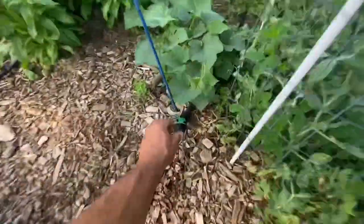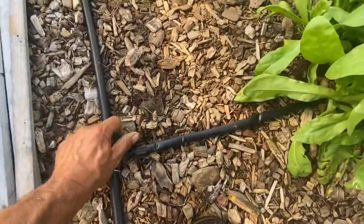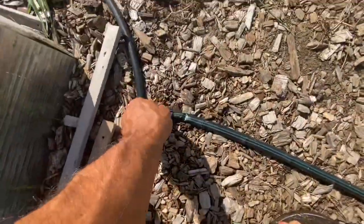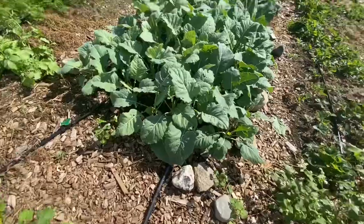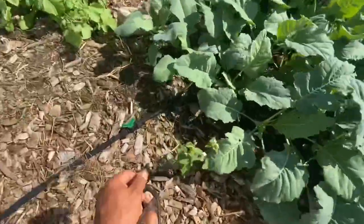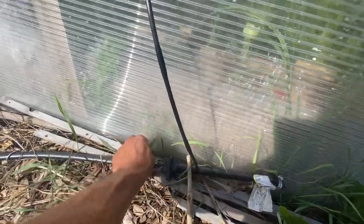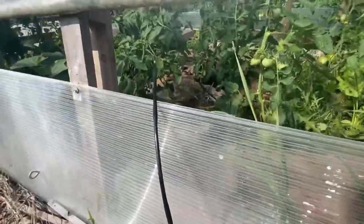I want to fertilize two zones in particular, which are the fall kohlrabi. I'm done feeding the potatoes, done feeding this perennial bed — that's done for the year. This is the squash zone; I don't need to feed that anymore. This late in the year we're only feeding very selective things. The fall kohlrabi is already on. These carrots are doing fine — I don't think they need any more nitrogen. I'm going to turn off this side of the greenhouse; I found that the hundred feet of drip soaker from Dripworks doesn't fill very well from one end, so you've got to pump it in from both ends.